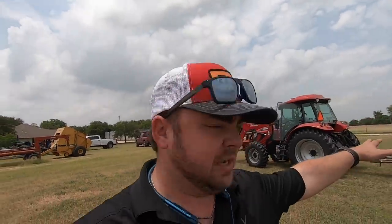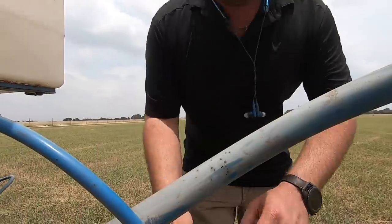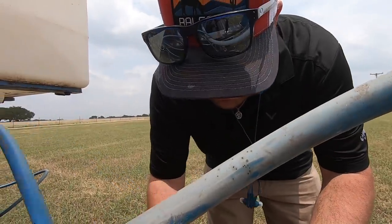We got it all filled up for this field — it's about 12 acres and we're doing 200 pounds of nitrogen to the acre. We'll see if we got our calibrations correct. Running at six miles an hour and 40 PSI.